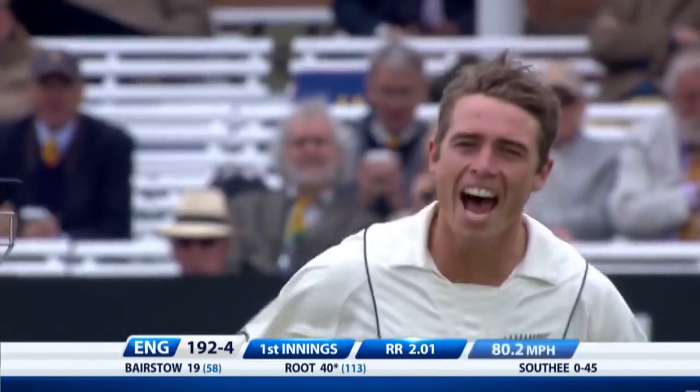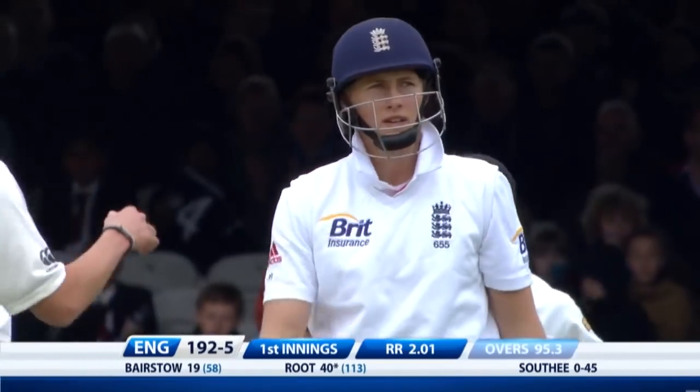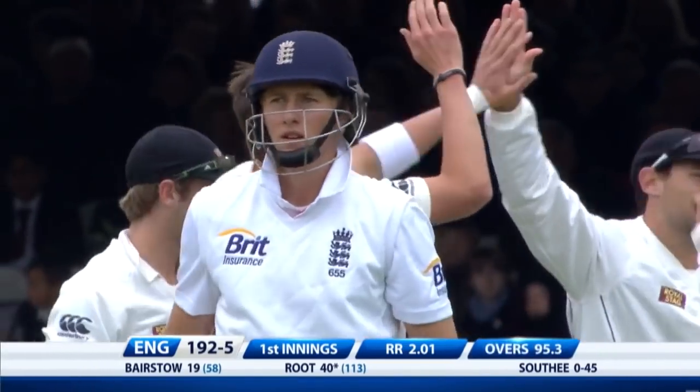Oh, the magic delivery. Is there an inside edge? Yes. What a death for Root — he can't believe it. A strangle down the leg side.